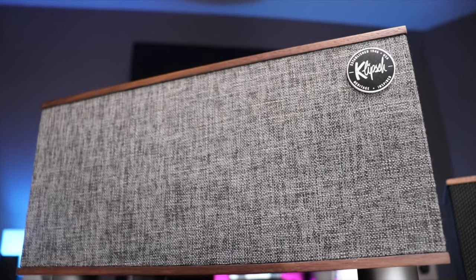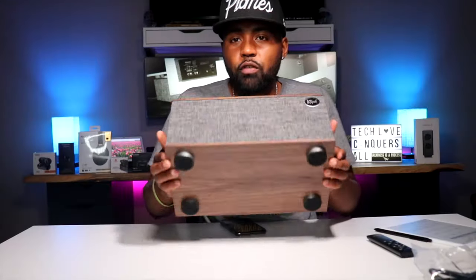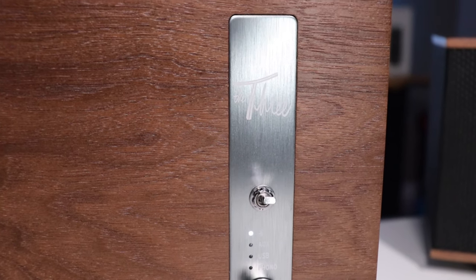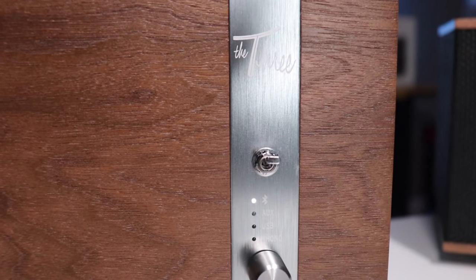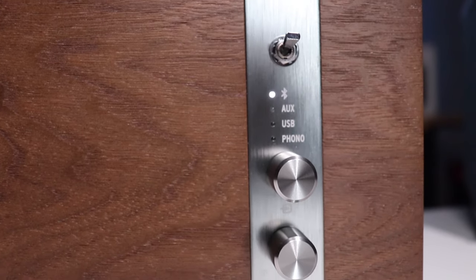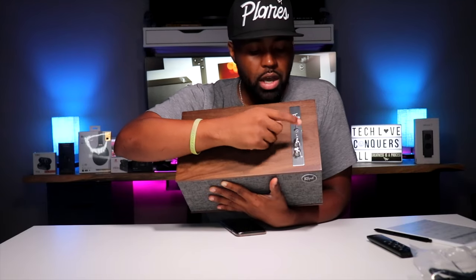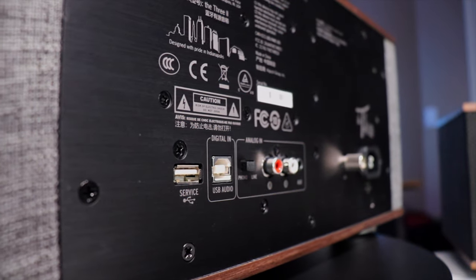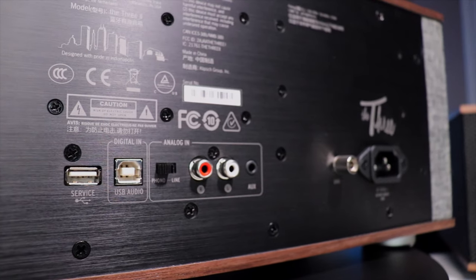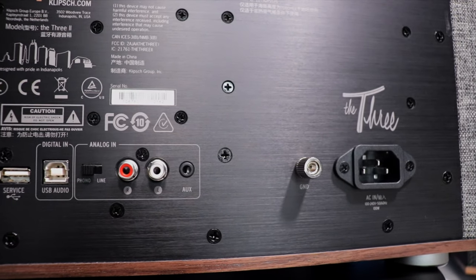Wrapped around the front and sides is a fabric mesh grill. You also get the Klipsch logo right here, and four feet on the bottom with rubber padding. On the top it says 'the 3' in cursive text, and you get these tactile metal buttons — this is your on/off switch, volume up, volume down — and this knob on top chooses between Bluetooth, AUX input, USB, and phone input. On the backside you get a service USB Type-A port, a USB audio port, and in the analog box there's a switch you can toggle between phono and line in.